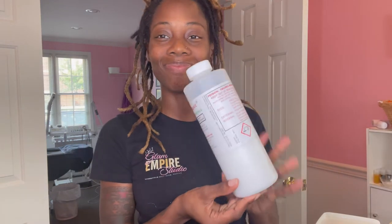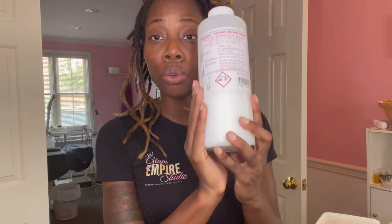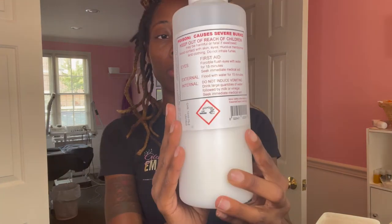I almost forgot — you absolutely need distilled water. Distilled water is a necessity when making any type of cosmetics because it is free from metals and toxins. You can get distilled water from any grocery store or market.